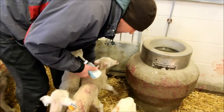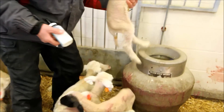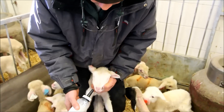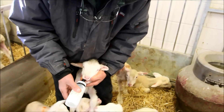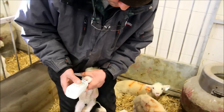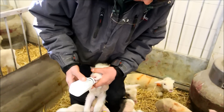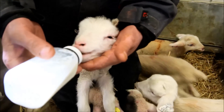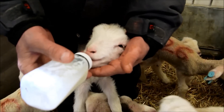This is the lamb that I just pulled off that ewe a minute ago. I don't know if he'll nurse yet, but he'll try it. What do you do if he doesn't know how? This one I just took out of that ewe a minute ago and he's already nursing.